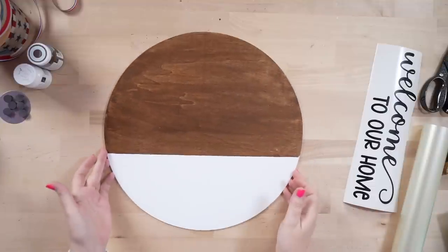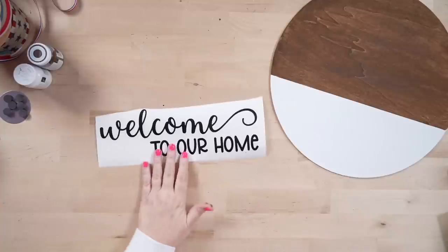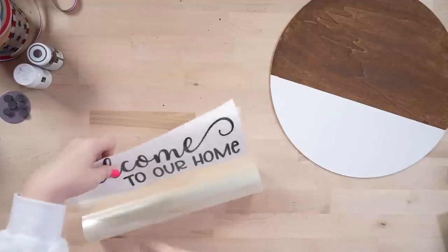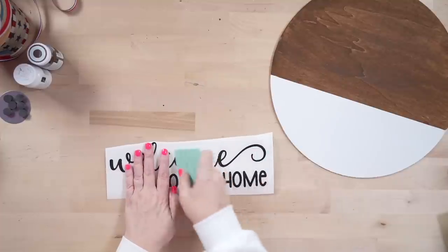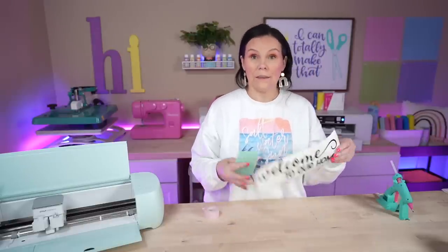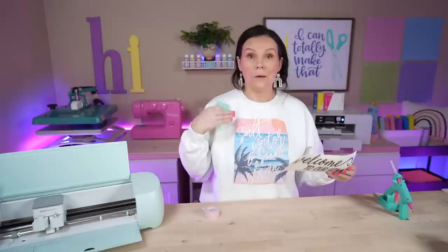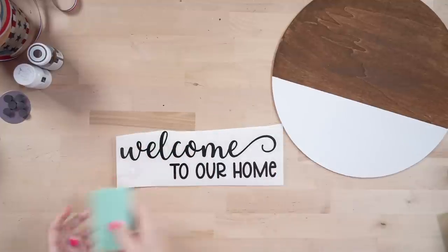We're going to flip the sign around and get our adhesive vinyl prepped. I've already cut this design and I'm just going to grab some transfer tape, go right on top just as we normally would, then trim away the excess. Take a squeegee and rub it down so we can get ready to pick it up. If you're new to using a die cutting machine — people often ask how I got the writing. This is simply by using an SVG file linked below and a die cutting machine like a Cricut or Silhouette. That's how you create that using adhesive vinyl.